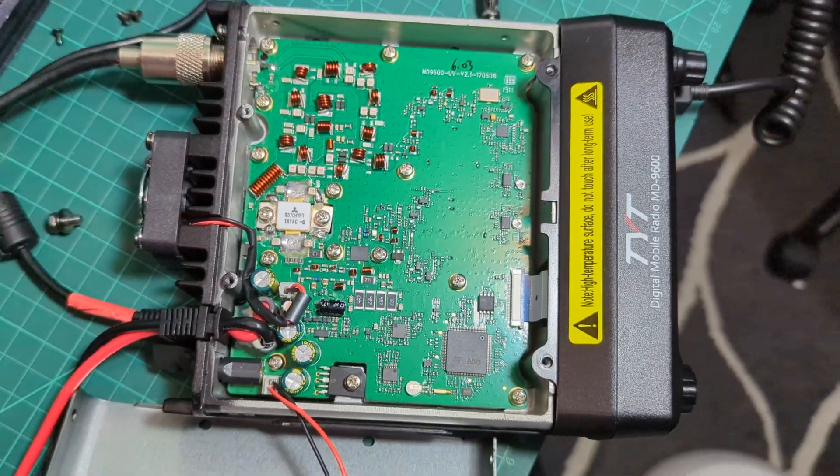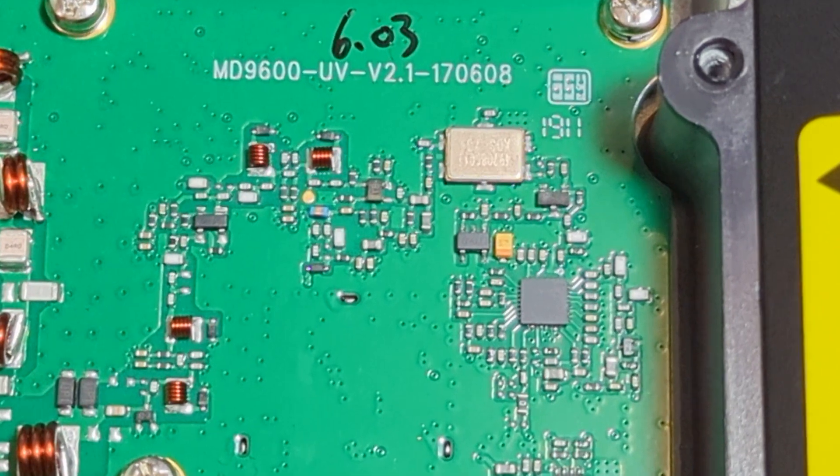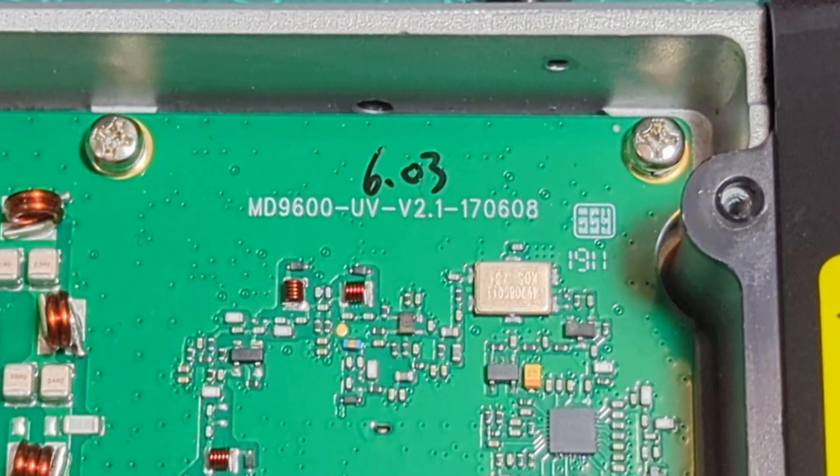I'll take some photographs as well for reference, and that's it. So I'll have to learn how to look up what this means and what firmware I can use.